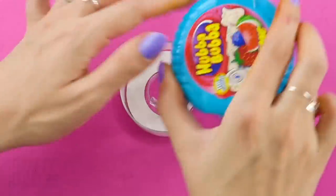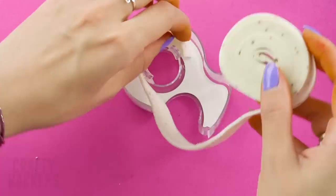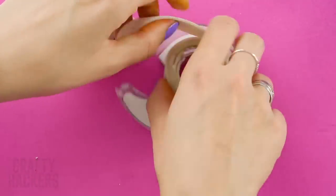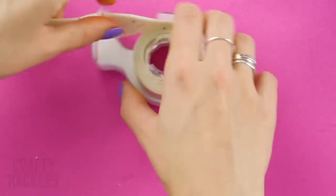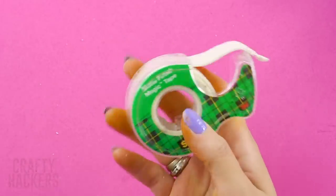Candy tape gum: this tape dispenser is hiding something tasty inside. Take a regular scotch tape dispenser and remove the roll of tape. Now grab some bubble gum tape and transplant it into the scotch tape dispenser — wrap it around the center and keep wrapping until the tape dispenser is full, then pull it to the outside holder. It still looks like tape! There may be no gum allowed in class, but tape is allowed — good one, right?